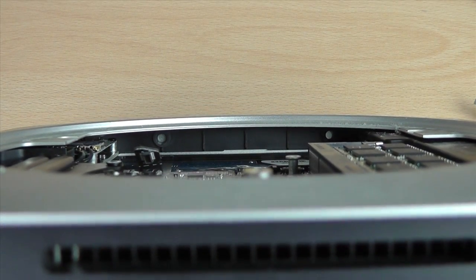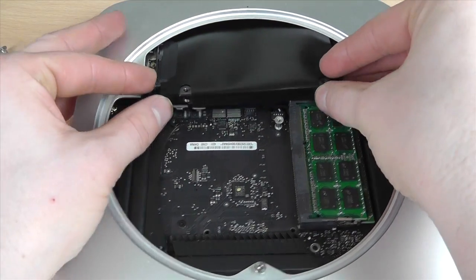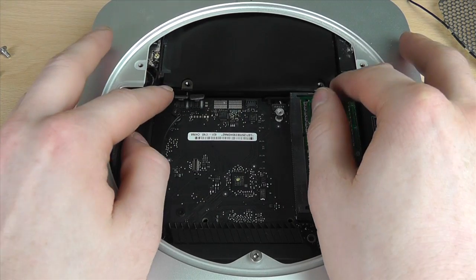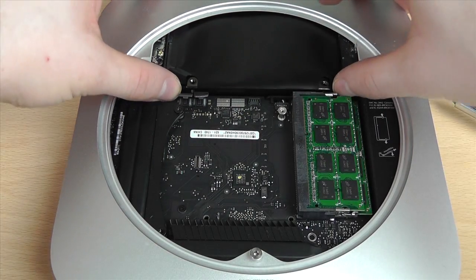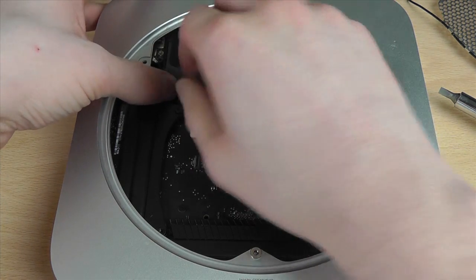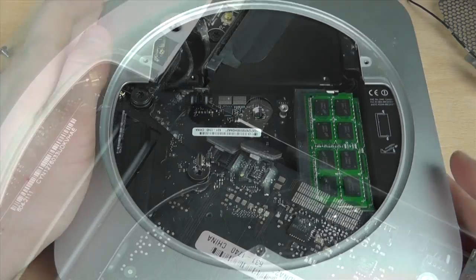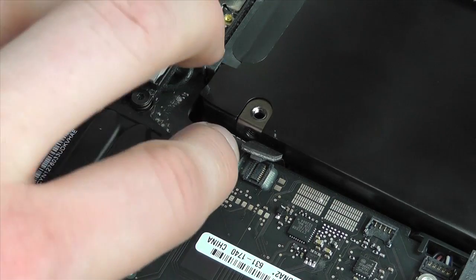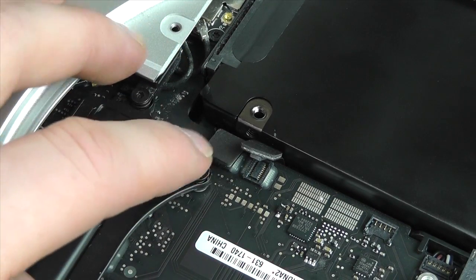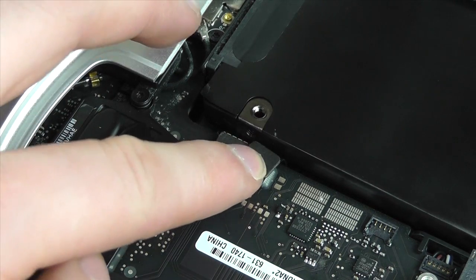All we have to do now to put the Mac back together is just reverse what we've already done. Be careful when you put this in — there are cables on the left and the right-hand side. Slot it back in making sure the screws line up inside those mounting points. Once it's in position, attach the cables back to the motherboard for both hard drives.